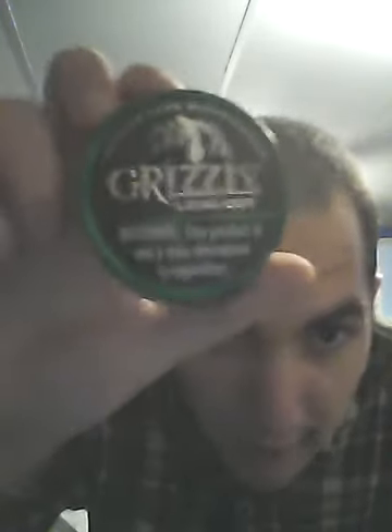Hey guys, Anastipa here, and guess what? It's time for another dip review! I've been craving this dip for quite a while, so I went out yesterday and got some. I haven't had it in quite a while — mainly I've been dipping the Darkman. But now I think we're gonna review Grizzly Dark Wintergreen Longcut.